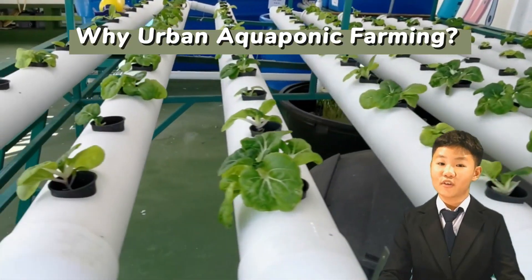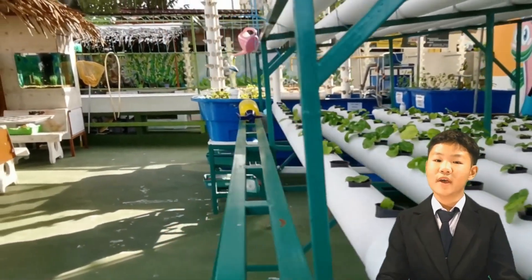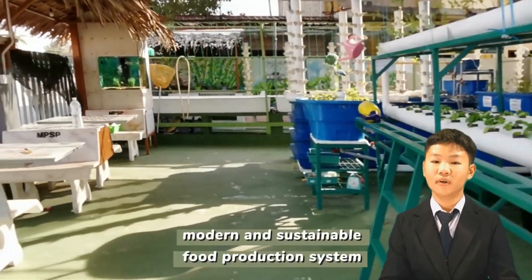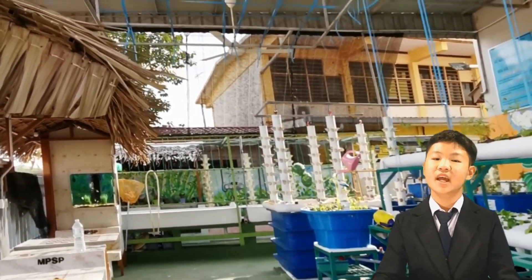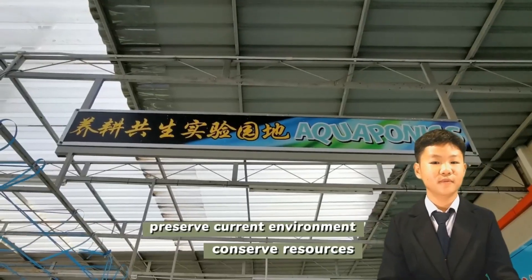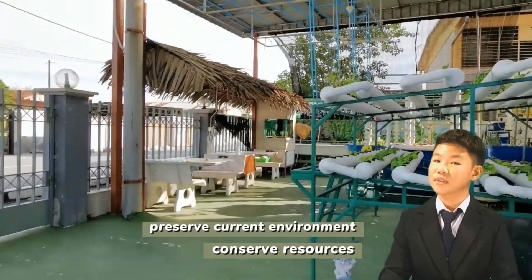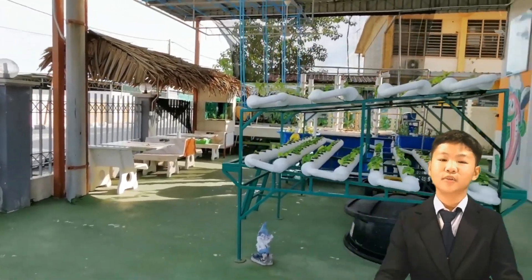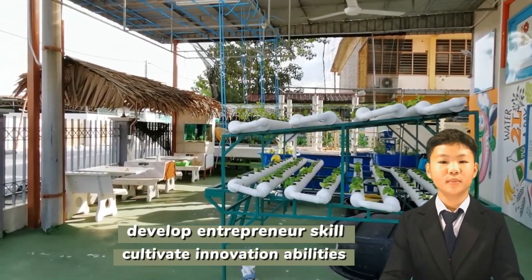The objectives of the aquaponics system in our school are: first, to emphasize the importance of a modern and sustainable food production system; second, to help preserve current environmental conditions and conserve resources; third, to develop pupils' entrepreneur skills and cultivate innovation abilities.